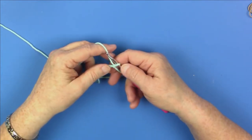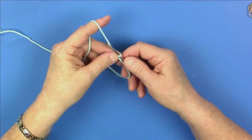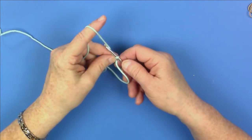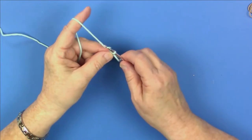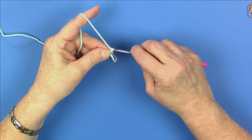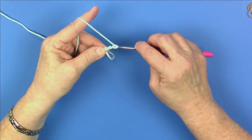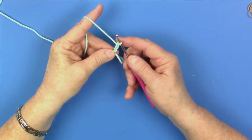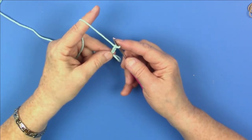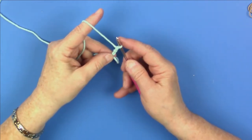The first thing you do whenever you're starting a row of double crochet is you chain three stitches. I usually put my middle finger and thumb on the base of the knot that is the magic circle so I can have nice tension on the loop on the barrel. Chaining one, chaining two, chaining three. This counts as your first double crochet stitch in every pattern, unless they tell you different. The chain of three is always your first double crochet stitch.